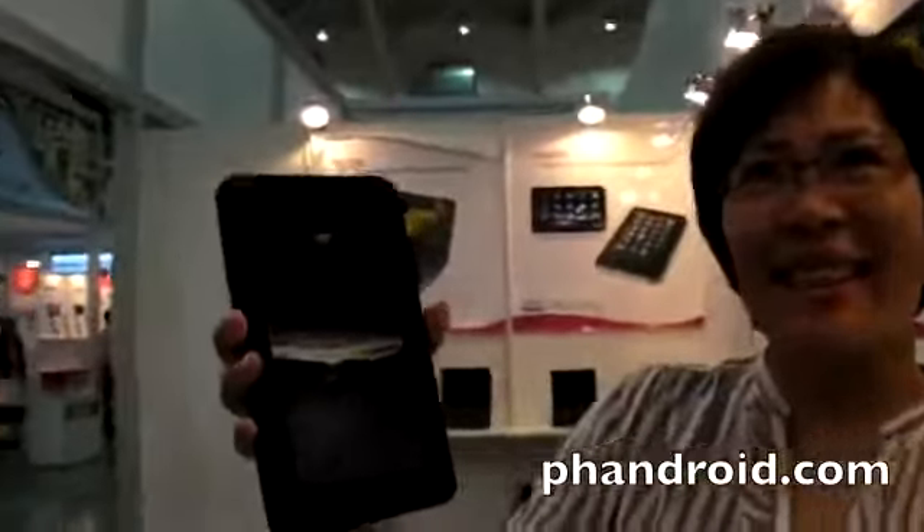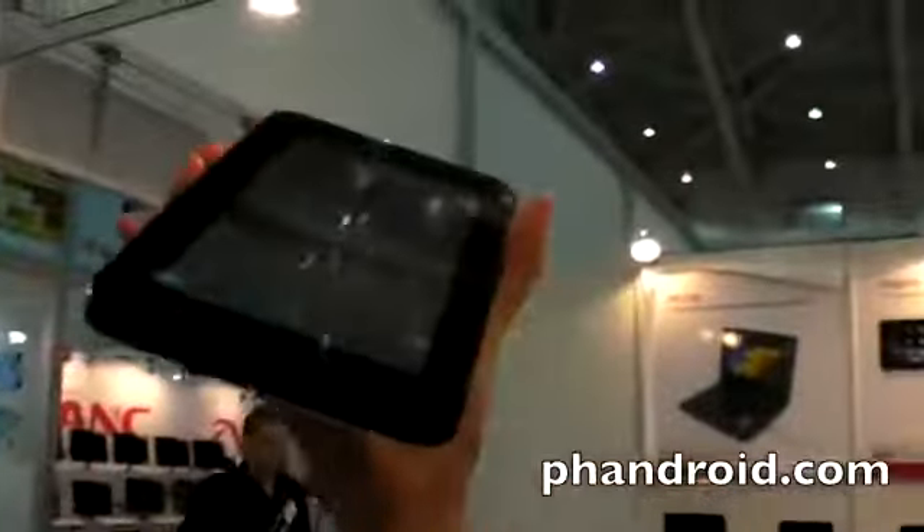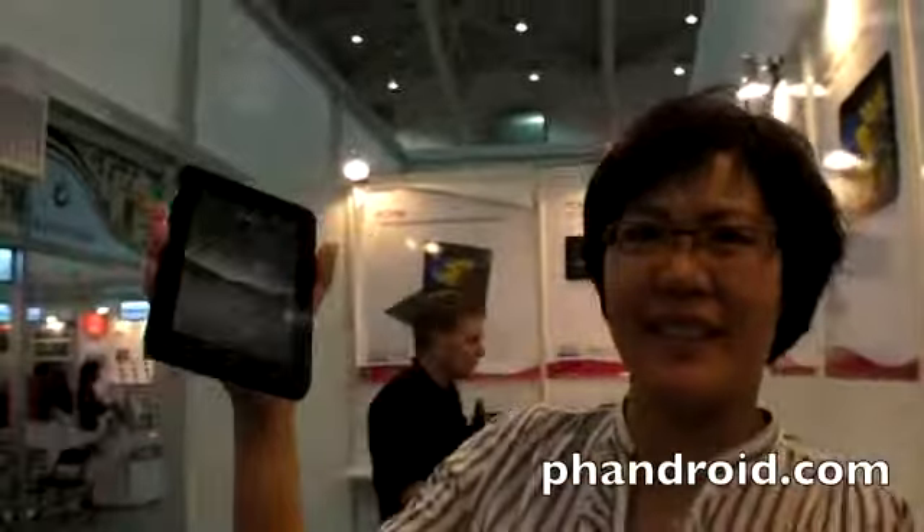What is the price? The retail price is about 299 Euro. 299 Euro? Yes, in the US it will be 299 US dollars. From when? From next month.